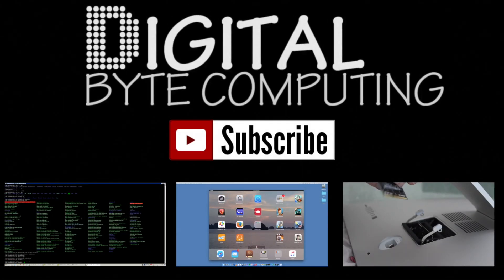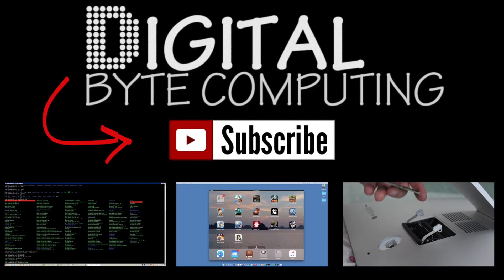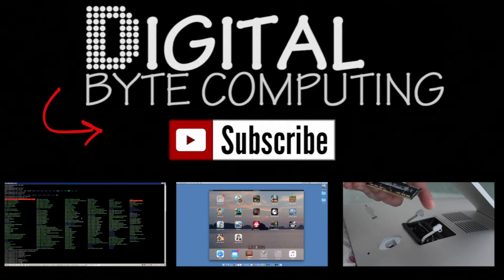Those are my recommendations for configuring an ESXi host. I'd love it if you commented below — it shows me you found the video helpful. Ask me any questions you have, and we'll talk to you next time. If you found that video helpful, please like it and subscribe to my channel, Digital by Computing.